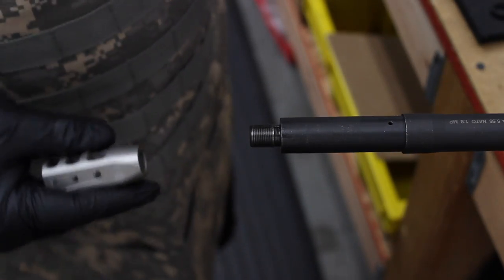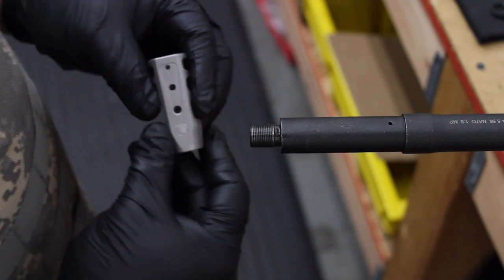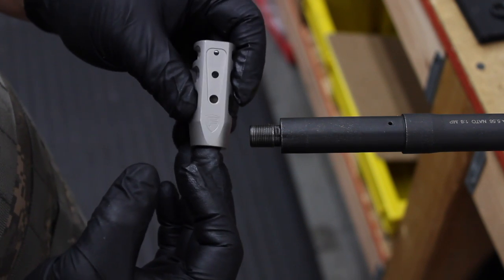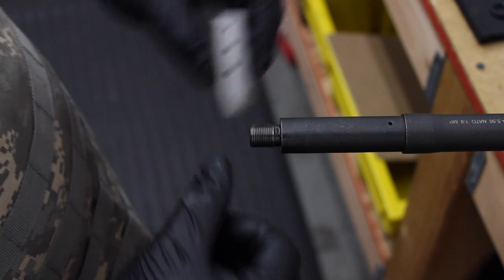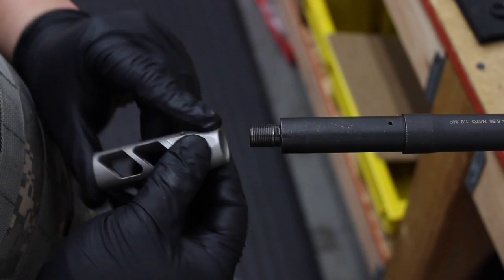Hey folks, this is Fortis coming to you with another product installation video. Today we are covering our stainless steel muzzle brakes — the 5.56/.223 caliber red brake, as well as our 7.62/.308 caliber red brake.